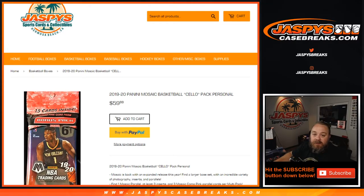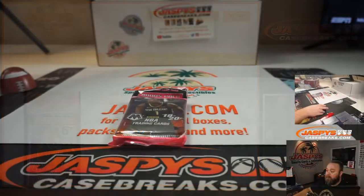Hi everyone, Sean with JaspysCaseBreaks.com and Jaspys.com where you can do personal breaks. We're doing a quick 2019-20 Panini Mosaic Basketball cello pack break for DJ. He's already picked out his pack and here we go.